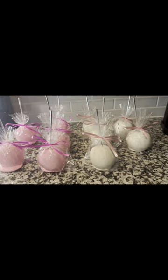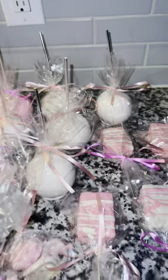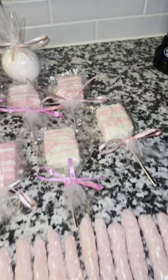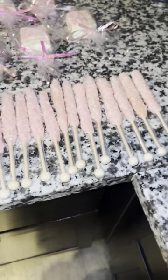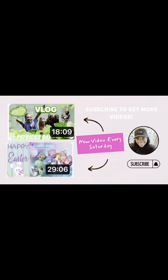I might be getting into the sweet treat business — you never know! Candy apples, Rice Krispie treats, pretzels. I might even learn how to make little candy crystals. Thank you guys so much for watching my video, don't forget to like, comment, and subscribe, and always come back for more. Bye!